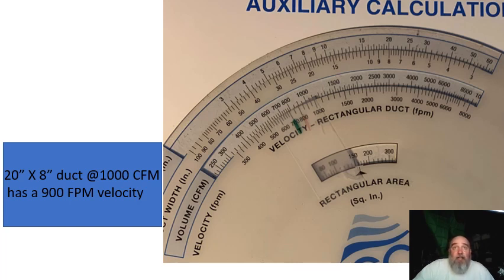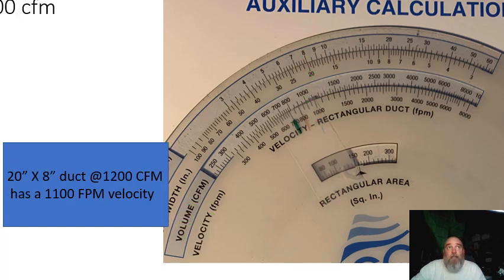The auxiliary calculator on the back of the ACA duct slide gives us some guidance here. My example is 20-by-8 ductwork at 1,000 CFM — it shows us that 20-by-8 ductwork is going to have 1,000 CFM flowing through it and the velocity is going to be 900 feet per minute. In the example where we have 20-by-8 ductwork trying to support 1,200 CFM — which is our target from equipment selection — if we're trying to move 1,200 CFM through it, we're going to be at 1,100 feet per minute.